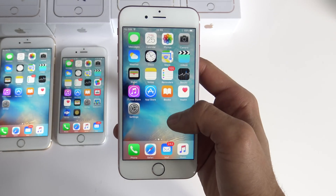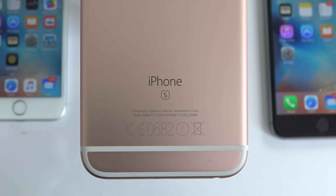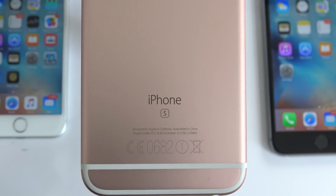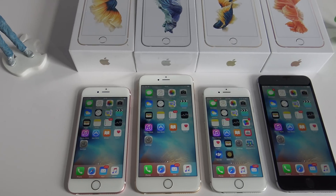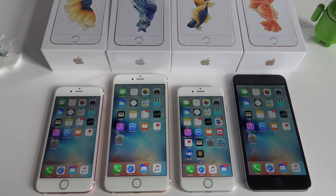What is up guys, today I'm going to show you how to unlock your iPhone so that you can use it with any GSM carrier in the world. For this video I'm going to use my iPhone 6s, but this method will also work for any other iPhone out there including the iPhone 6s+, iPhone 5, 5s or any other iPhone.